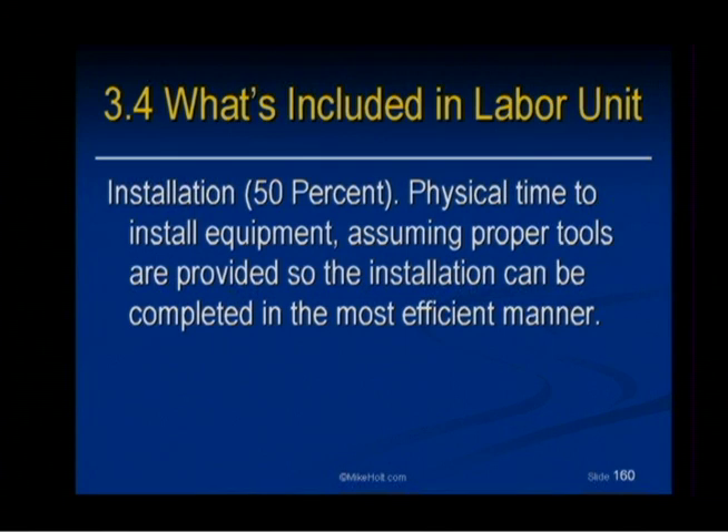Installation is 50% of the time to install the equipment, assuming proper tools are provided so the installation can be completed in the most efficient manner. We're assuming that you're installing it with the tools expected to be used. You can pull 500,000 in a four-inch raceway manually — maybe tie it to the truck — but it would be better if you had the right tools. The labor unit for pulling that wire was based upon you having the proper tools, not things not designed for that purpose.